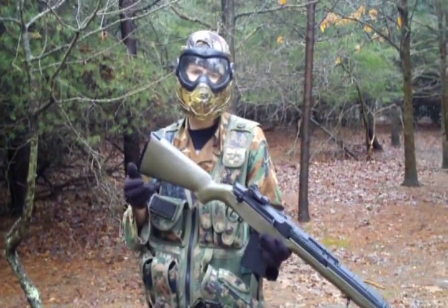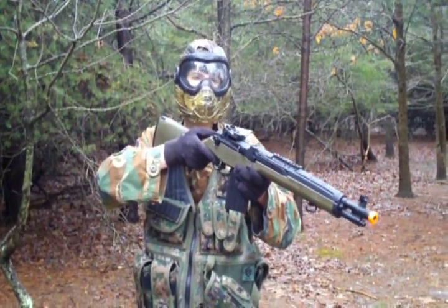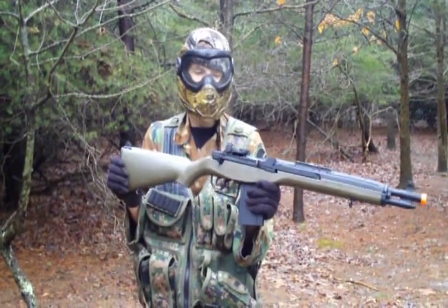If you're an avid watcher of my airsoft videos, you know I'm a huge fan of the M14. I own three of them, this probably being my second favorite out of the three.